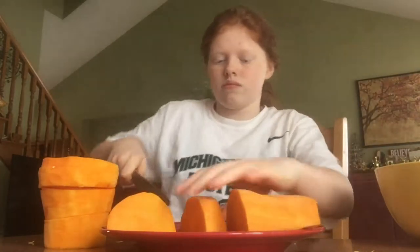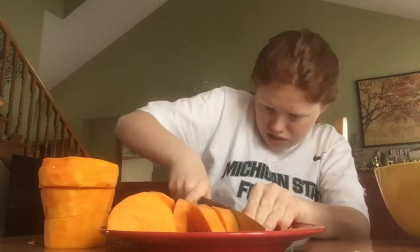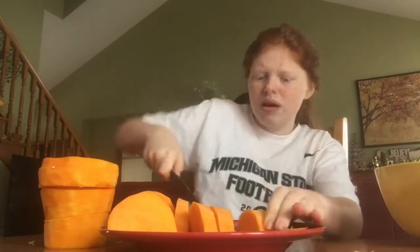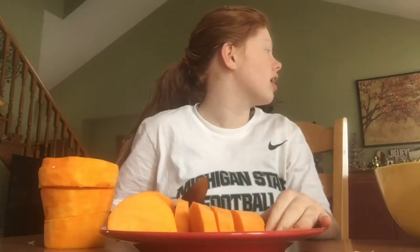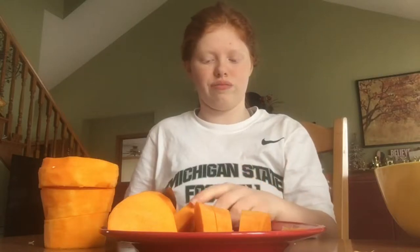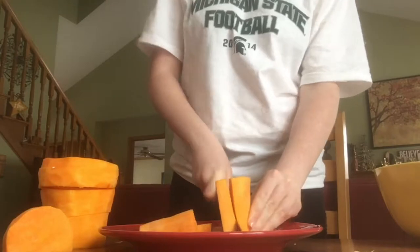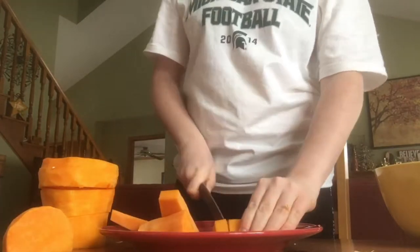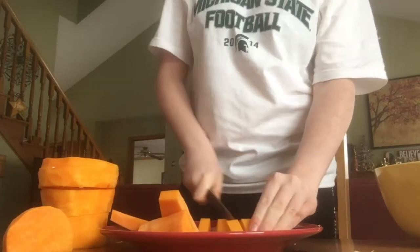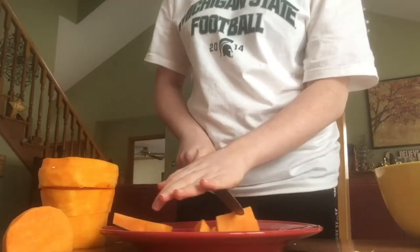Then I just cut the butternut squash into little cubes. You can pretty much cut them to whatever size you want, but I would make sure that you're consistent with your sizes because they won't cook the same.